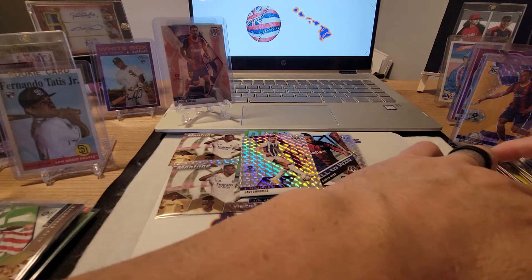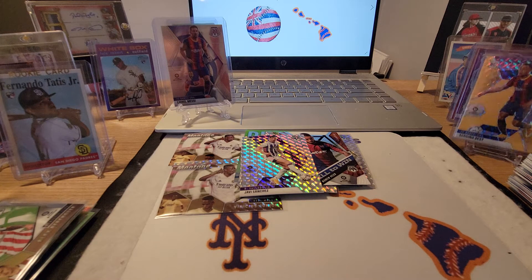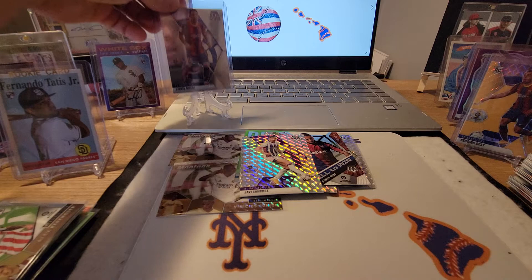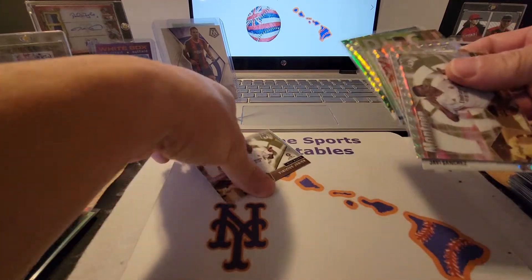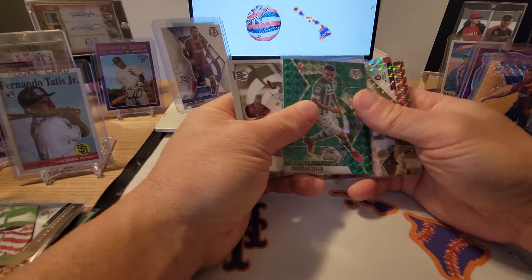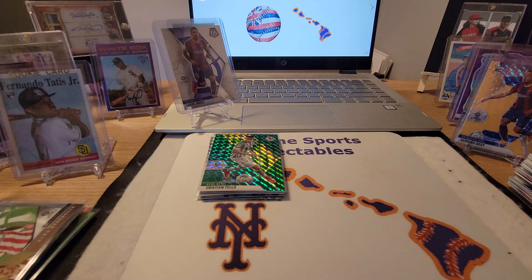There you go guys — that's our two blaster boxes of Mosaic soccer. Got some pretty cool cards. We did get one numbered card — the Sergino Dest orange to 25. We pulled a Lionel Messi, which everybody knows, so that's cool. And a bunch of Prisms. All in all, not too bad — I'm pretty happy with Mosaic, they're a nice-looking card. There's that Cristiano Tello green Prism. Once again, thanks for watching — please hit that thumbs up, like and subscribe. Check out my buddy Dave at thepenbox.com, the Pen Zone on YouTube, and thanks for watching guys. Aloha.